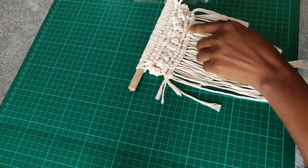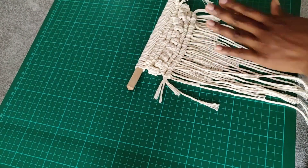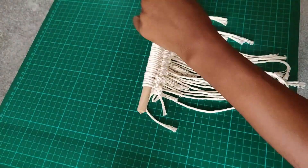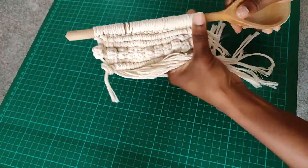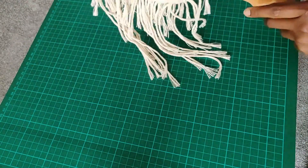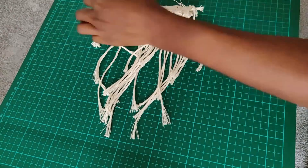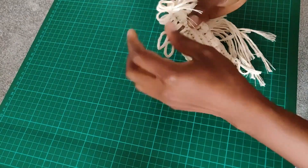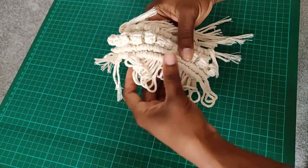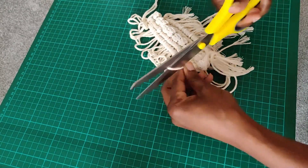Once that's done we're pretty much done. What's left is to trim away all the excess and tie up any loose ends before we pull our project away from the dowel — or the spoon, or whatever you're using. All you need to do now is unravel the lark's head knot section and then snip it through the center like so.